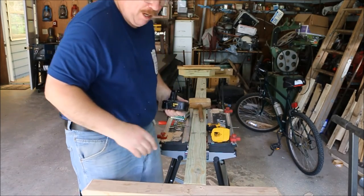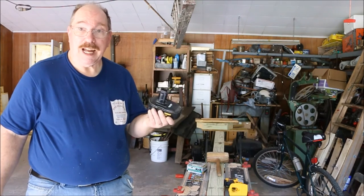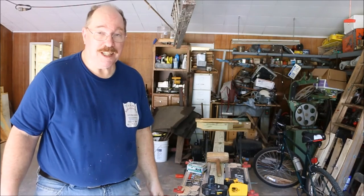That's the problem with battery-operated tools — they work really nice until the battery goes dead. Fortunately I have a spare battery, but it's in the basement in the other workshop.